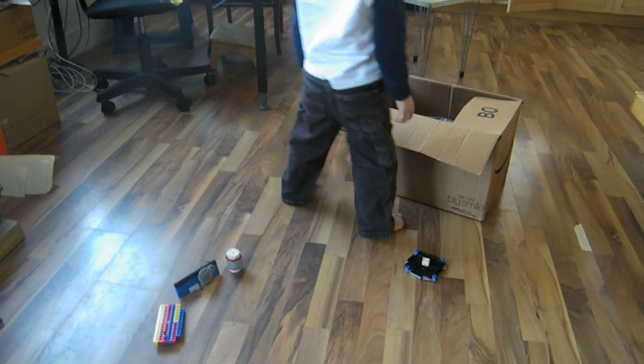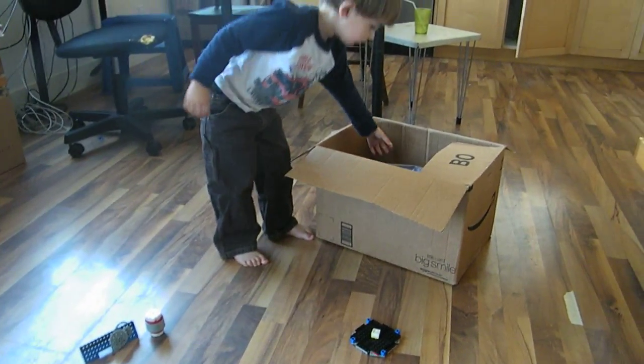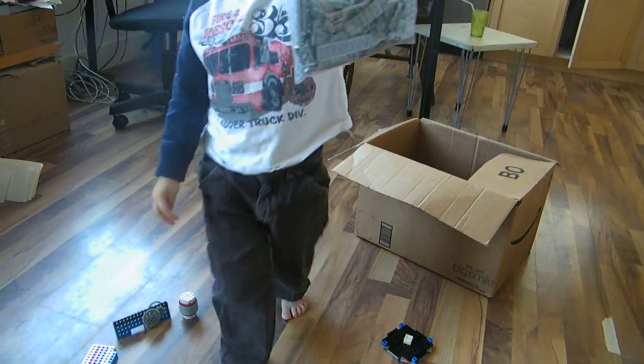Alright, so this last video, I just wanted to show these Legos for anyone that got to see me play with Legos as a kid.